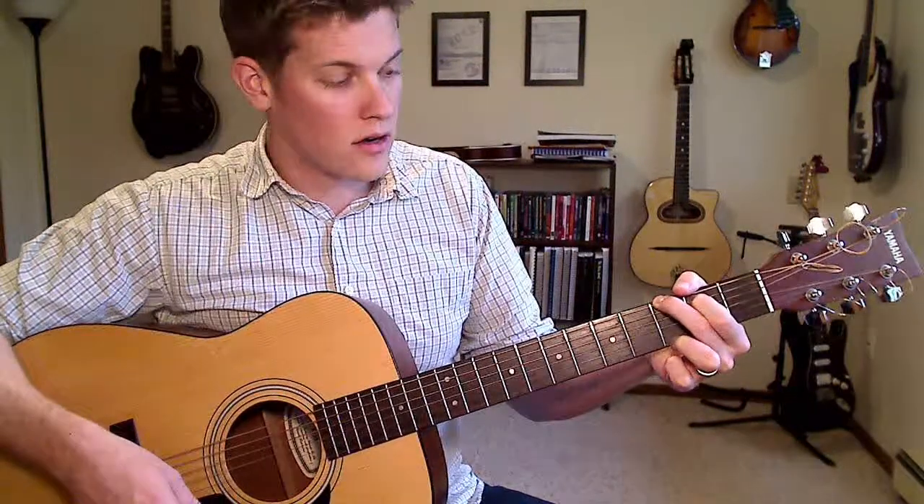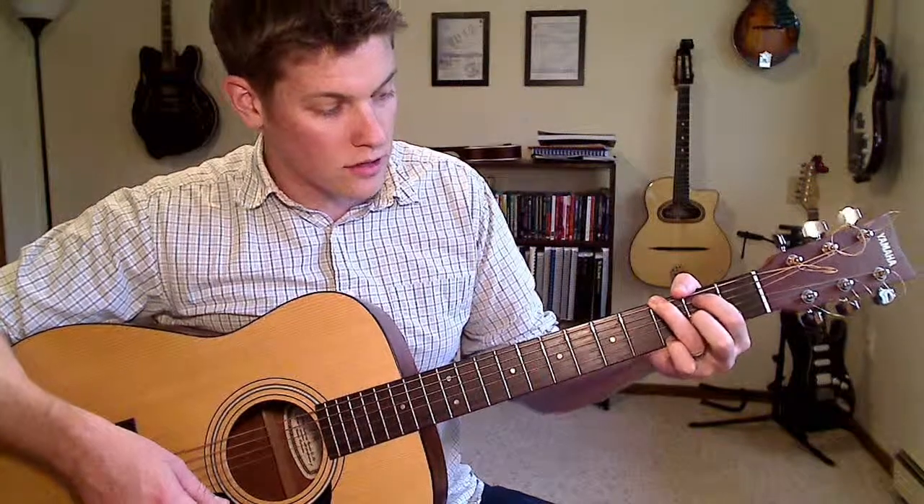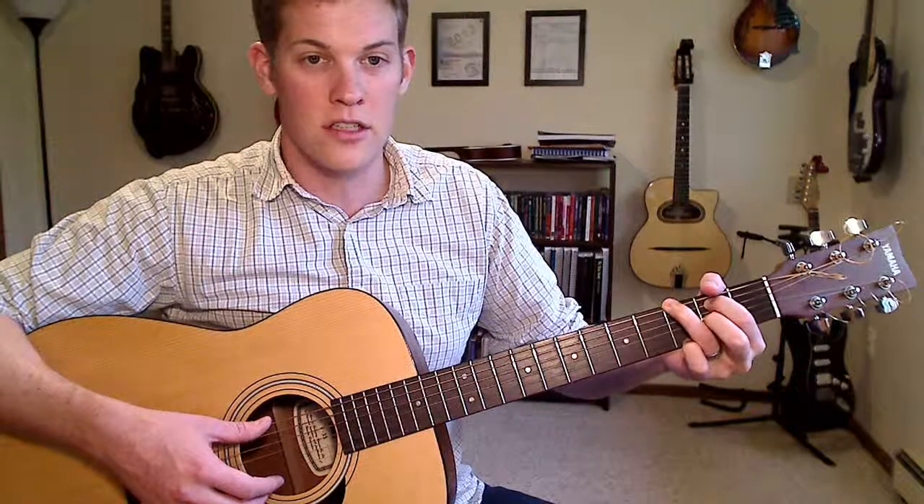On the G string, you can move that note up — two frets. Move that note up to the second fret on the G string. You've got to rearrange your fingers a little bit.